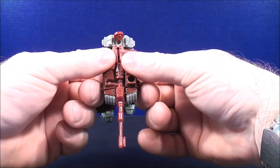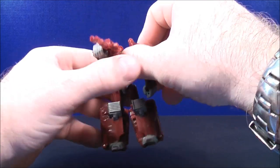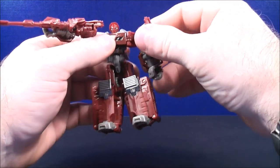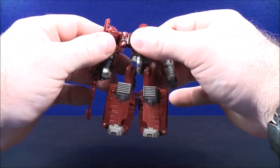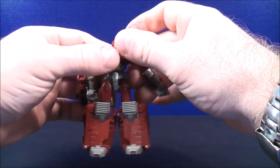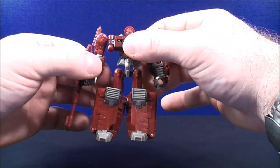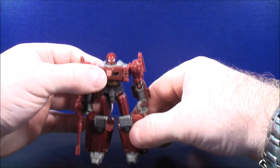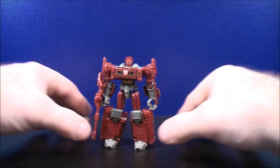With the turret, separate down the center of the turret, creating the arms of Warpath. Slot the arms into place along the side. Do the same thing on the other side — slot the arm into place along the side of Warpath. You can turn the arms around. Do the same on the other side — rotate the arm around. Straighten everything out, and here you have Legends Warpath in his robot mode.